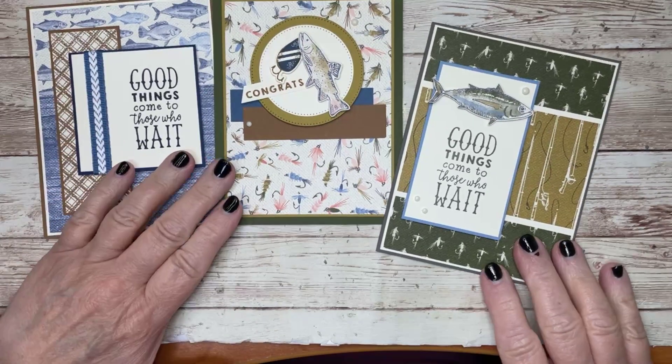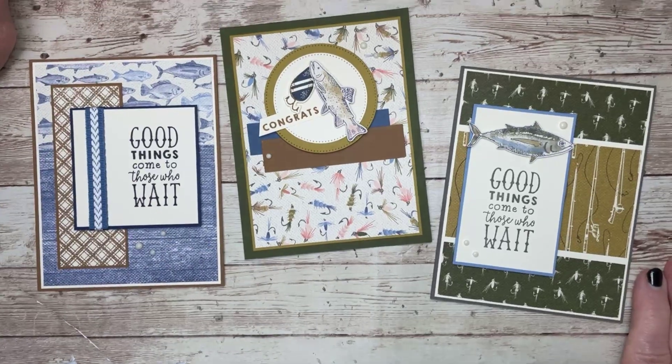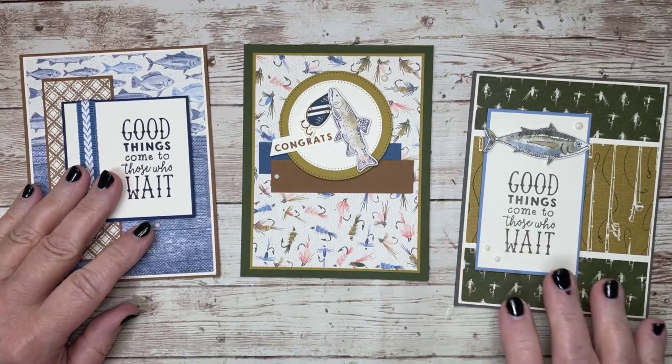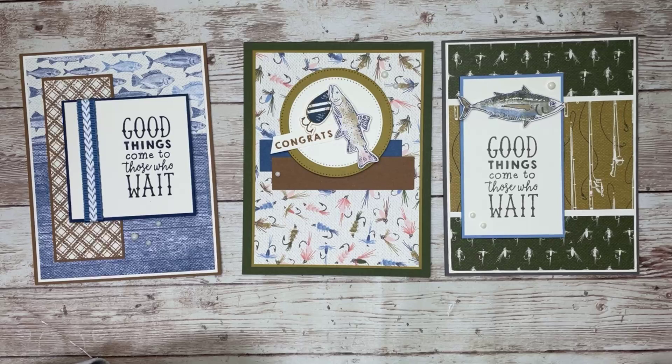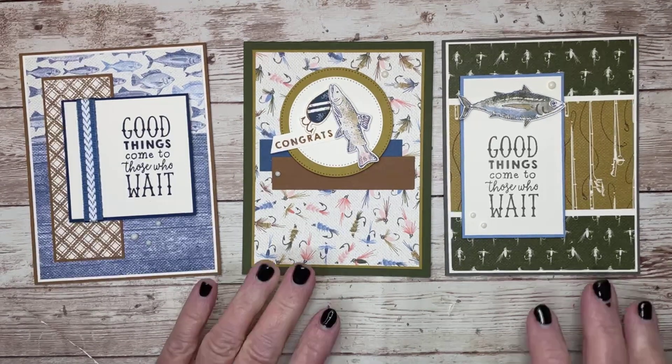Hello everybody, it's Linda Anderson here from Linda Lou Creates. Thanks for joining me tonight. This is the final week for the designer series paper sale happening at Stampin' Up, so be sure to get your order in before the end of the month to get select paper packs 15% off.